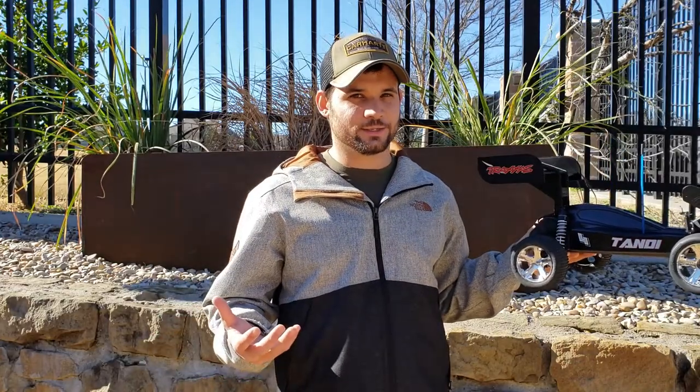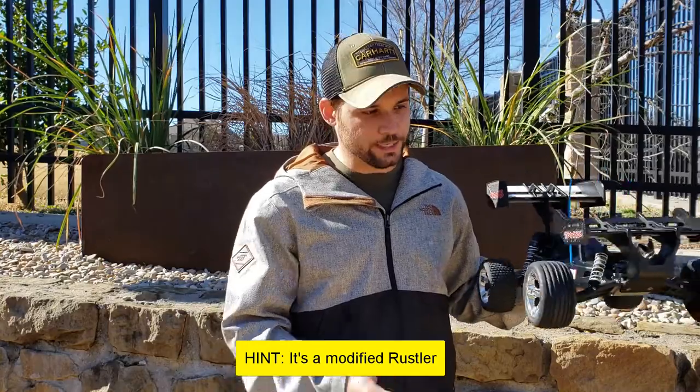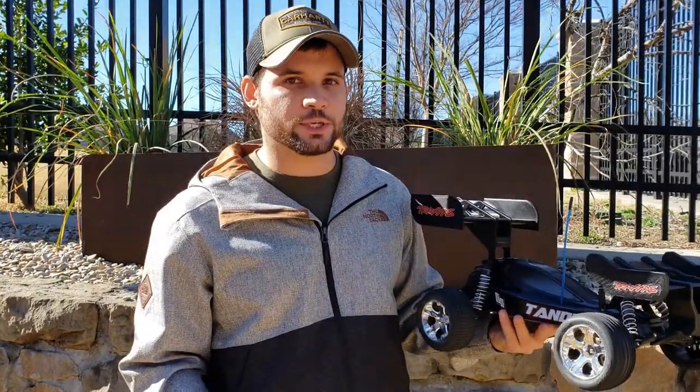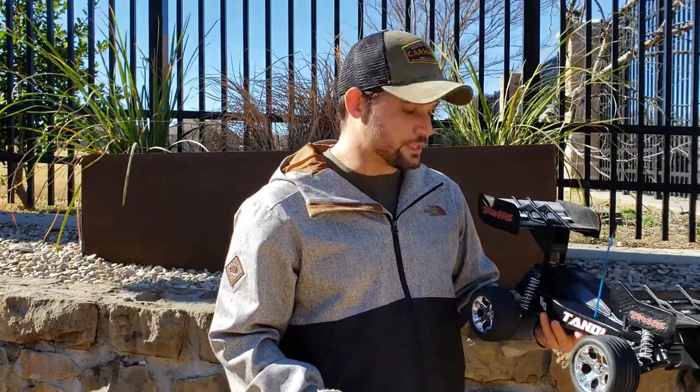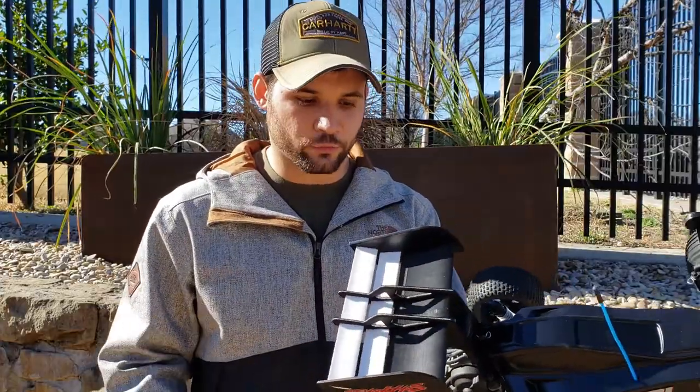If you don't know what the Tandy is, it's probably because it's not a real model. This is an educational mock-up I did just to show the basics of topology optimization as well as aerodynamics. The topology optimization is an automated software that allowed me to lightweight all of these wing supports that I've 3D printed here.